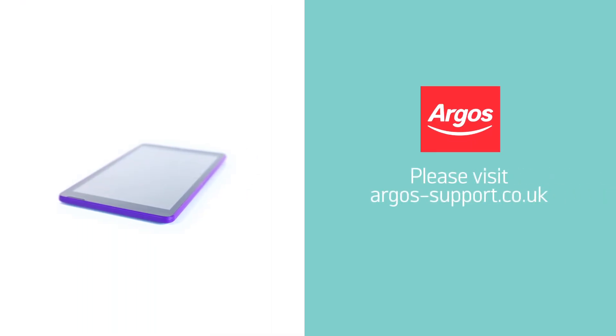For further assistance, please visit argos-support.co.uk.